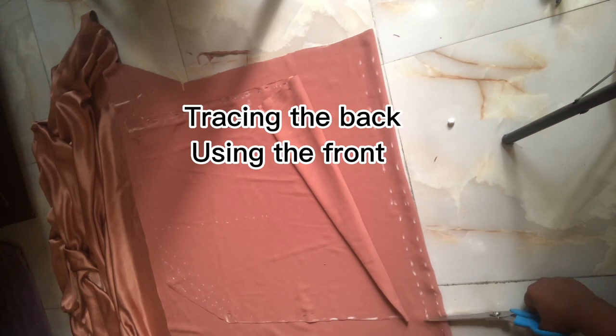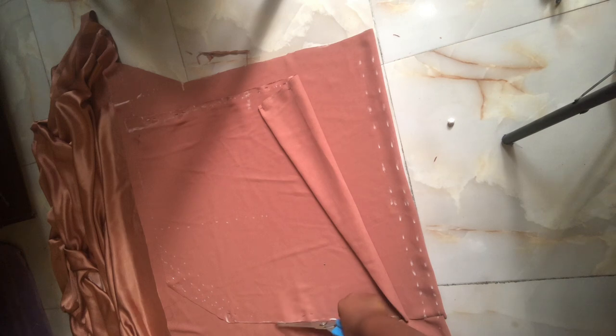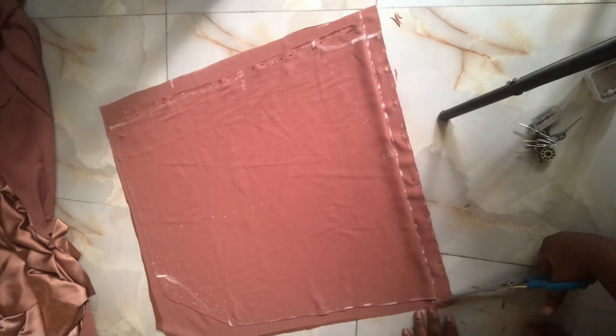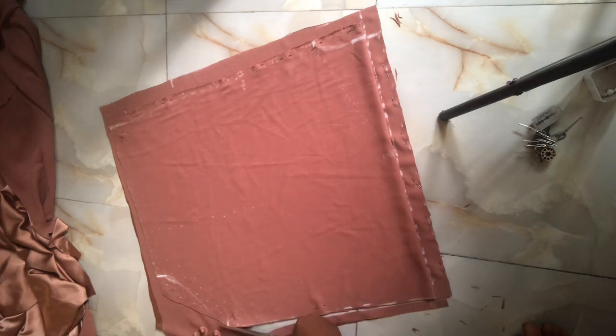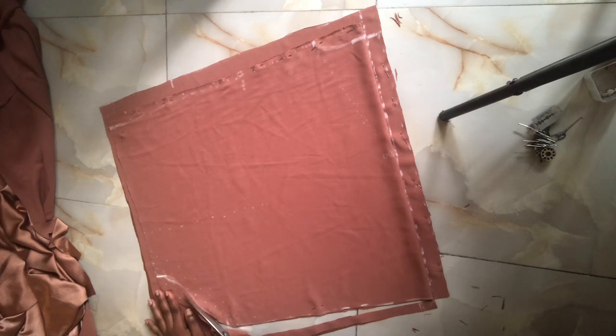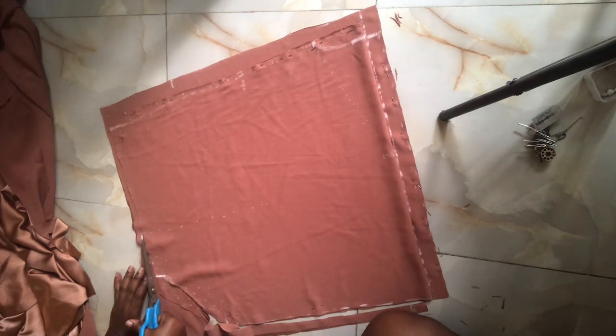Use the front to trace the back using the same method. Place your fabric unfolded, and notice I've already marked out my zip allowance — one and a half inches. After marking, place the front part on top of the back part to trace it out, and that is what I'm cutting now. I'm also adjusting the armhole curve because I wasn't happy with the first measurement; I wanted the curve to go inside better.